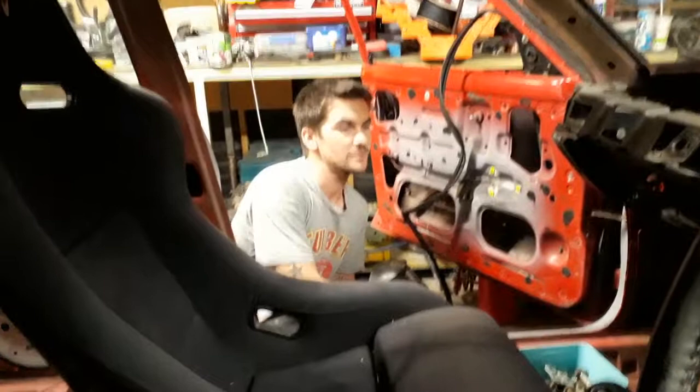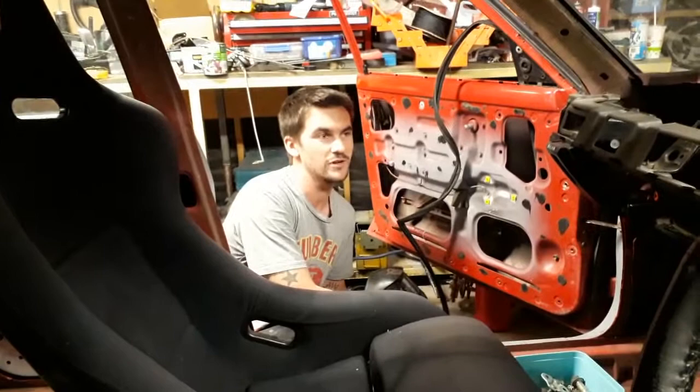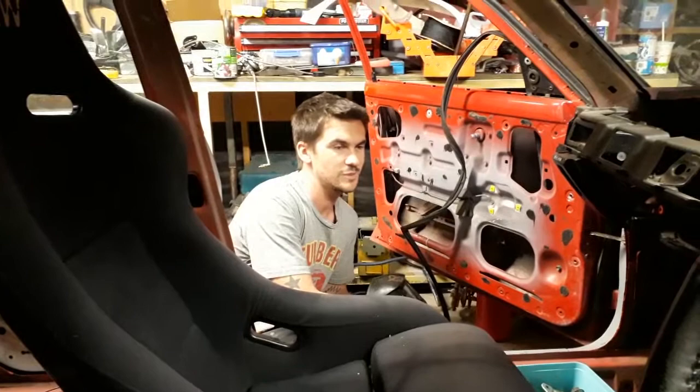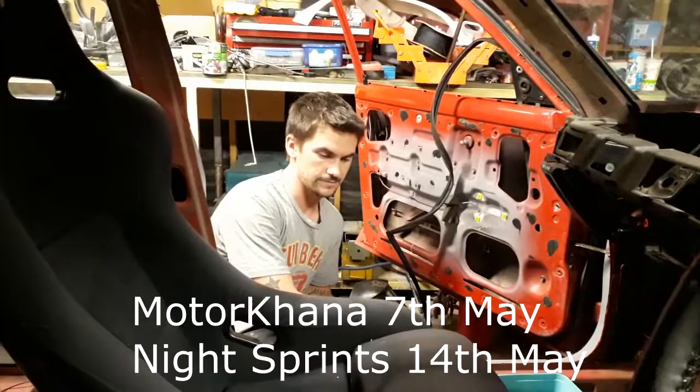It's not meant to be a show car or anything like that. Kiwi Nats is next weekend - definitely not going to be there. But I want to do the Motor Counter in Ashburton on the 7th of May. That's more realistic. And the Night Sprints on the 14th of May. So I'll put the dates on the screen. If you want to come along and see this thing in person, we'll keep you updated if it's actually going to be there.